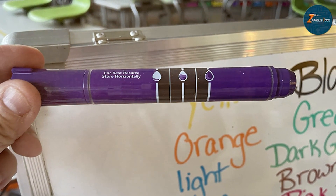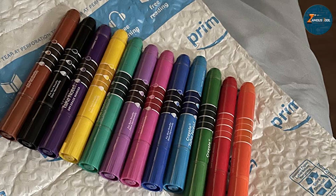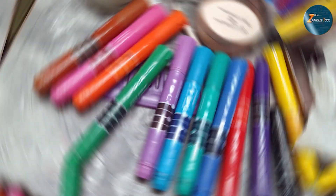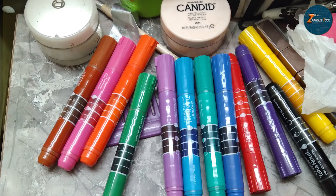The caps fit securely, preventing the ink from drying out, and the markers erase cleanly, leaving no residue behind — making them ideal for frequent use in classrooms or offices. Overall, the Crayola Take Note dry erase markers are a great choice for anyone looking for vibrant, reliable markers. They combine quality, usability, and durability, making them a favorite among teachers, students, and professionals.